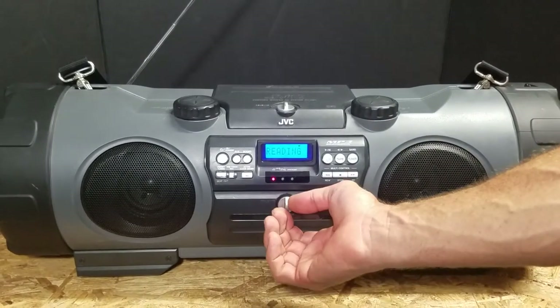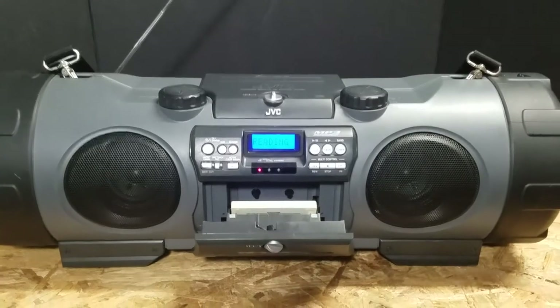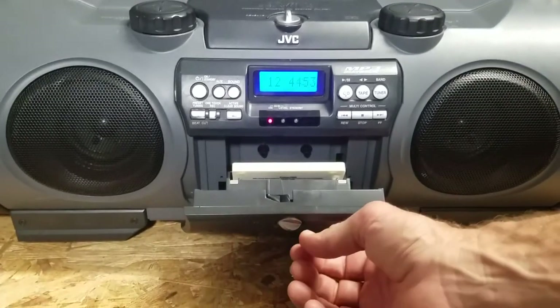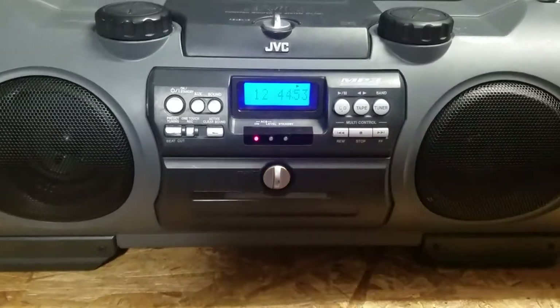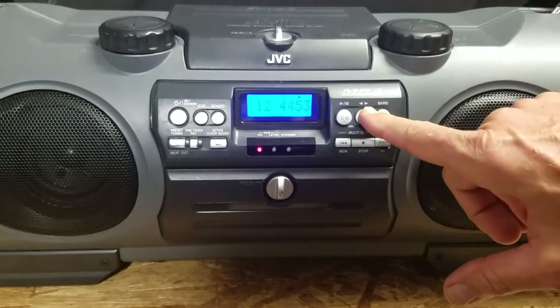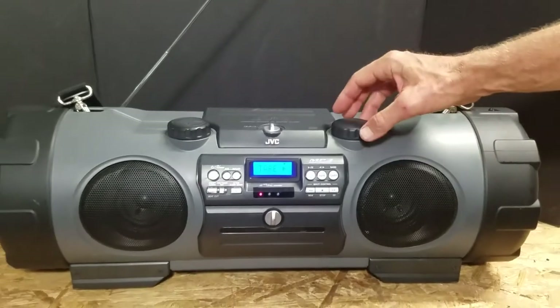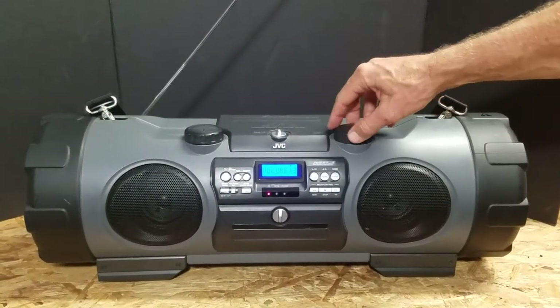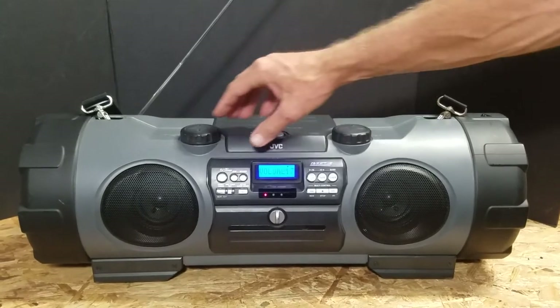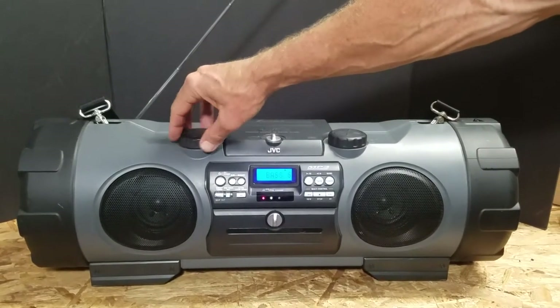First thing we're going to test out is the cassette player. We have a cassette already in there. What's cool about it is that it has a locking mechanism, so it locks in place. We're going to go ahead and press tape and press play. You have two different volume controls — a main volume control and also a subwoofer volume control.